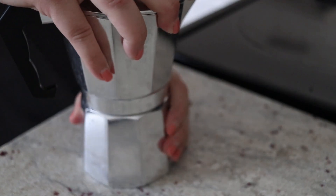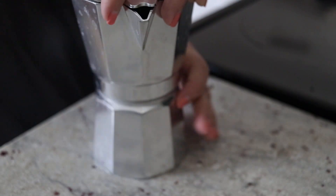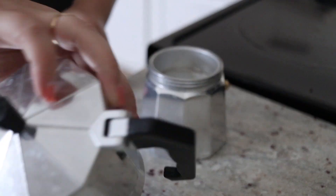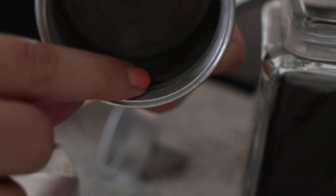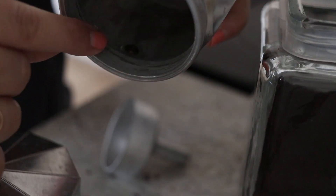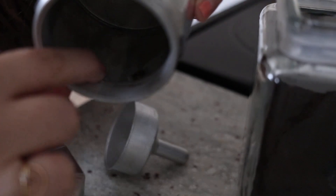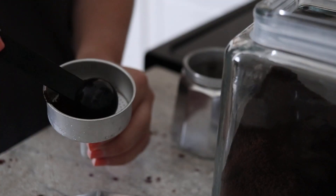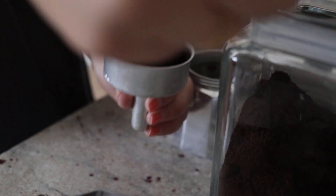I'm just gonna unscrew the moka pot and take the top off. Now I'm gonna fill up this bottom part with water. There's a little screw in here — that's what I'm gonna fill the water to, just up to this little screw. Then I'm gonna fill the filter with some coffee and lightly pack it down.